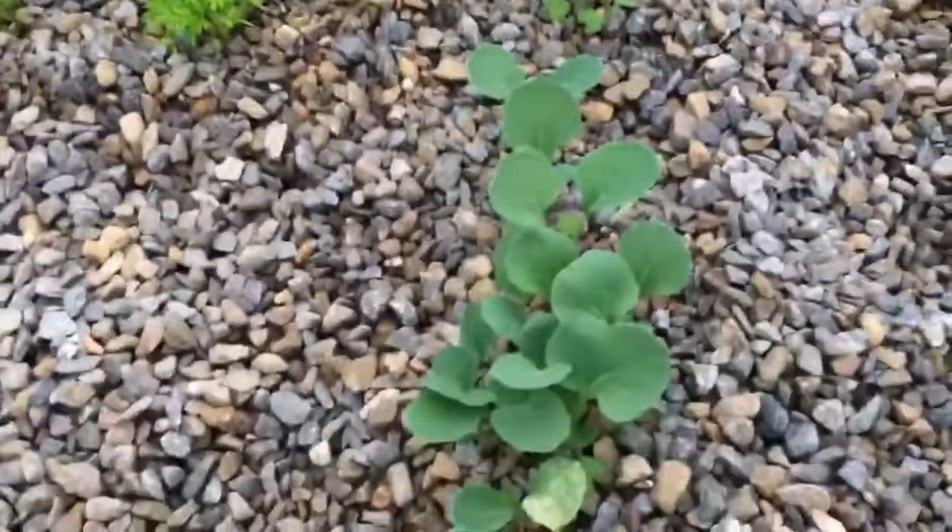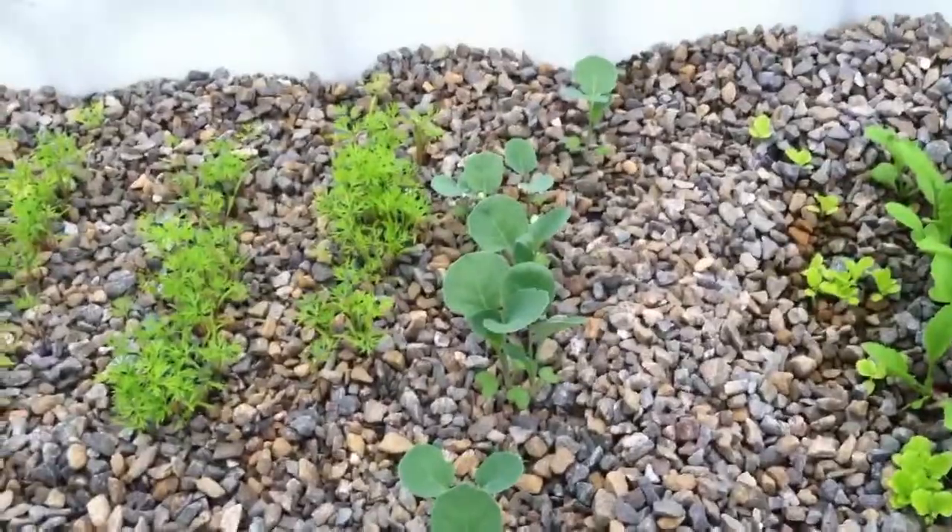Radishes are growing really well. Lettuce is starting to take off a little bit. This is broccoli — that's growing real good. Carrots are doing well. Brussels sprouts are starting to take off. Tomatoes are getting sunburned and they stopped growing, but they're starting to grow again.